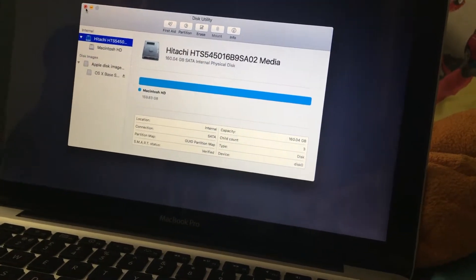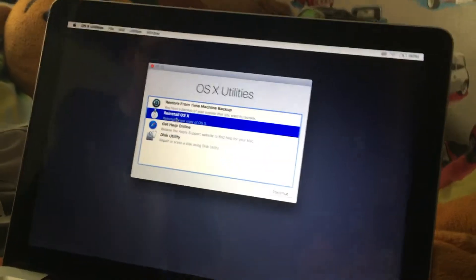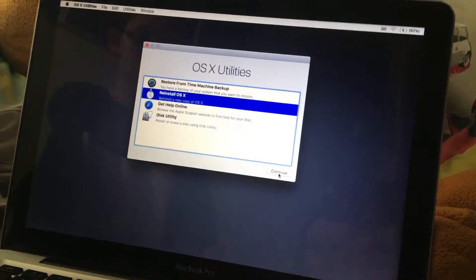Now we click the X there and then we click Reinstall OS X, so this will take a while.